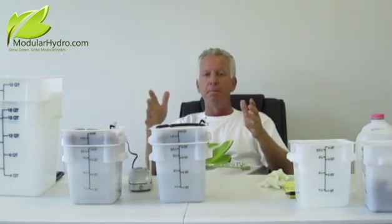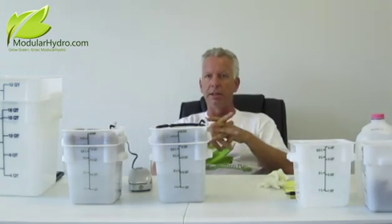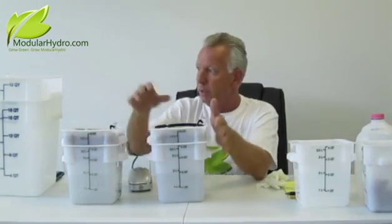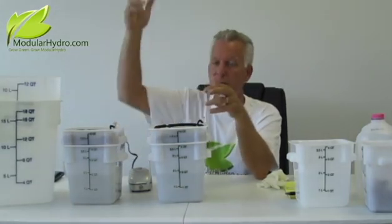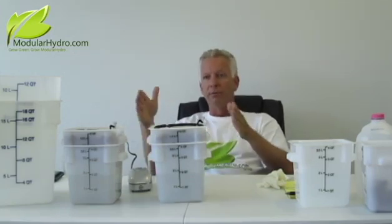It's so simple and easy to operate these systems. Maintenance-wise, it's very minimal, and putting them together only takes a few minutes. I hope you enjoyed this video because we're excited about this product — this is going to be one of our fastest-selling systems. It comes in the EcoFlow Cube Countertop and the EcoFlow Cube for those who want to grow extremely tall plants. Again, I'm Wayne. Don't forget, go to ModularHydro.com for informative videos such as this. Thank you.